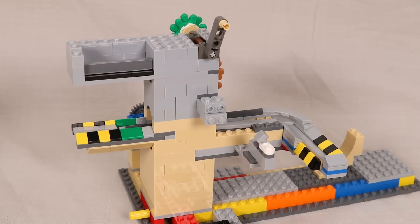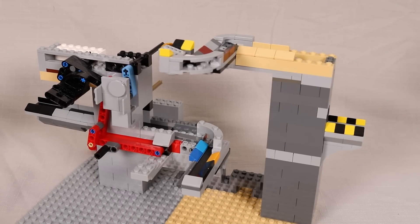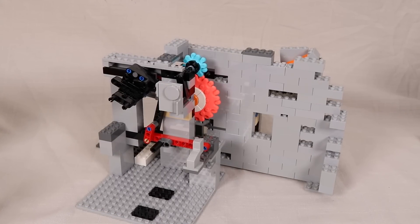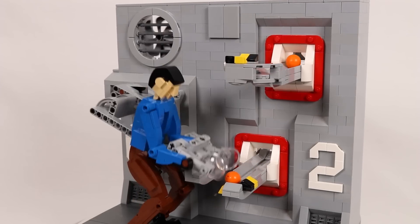Eventually I began to focus on what the finished model would look like, and I thought that in addition to a GBC module, it would be cool to have a standalone version as well that could be displayed on its own, and I went through several prototypes of each until I got to a design that I was finally happy with.